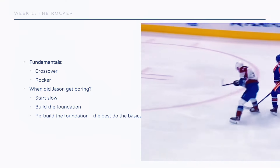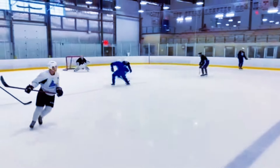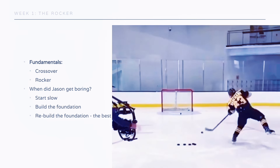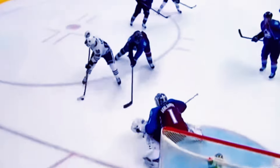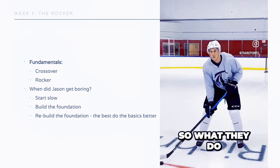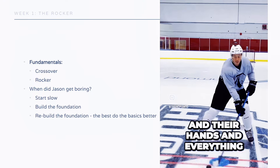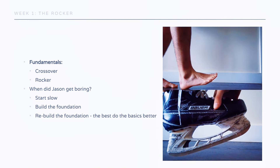You need to start slow, build the foundation, and then rebuild it. The whole idea with skating like McDavid or stickhandling like Patrick Kane in a really short amount of time is to ask: if everyone thinks you need 10 years, what assumptions are wrong? If we test that in a compressed timeframe, the answer is quite a bit. We often think you need power skating, weightlifting, ladder drills, and agility drills — but none of that makes much difference for crossing over like McKinnon.